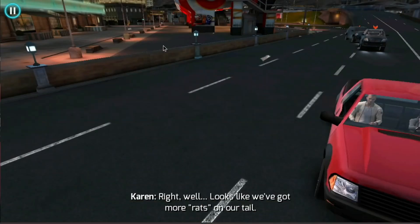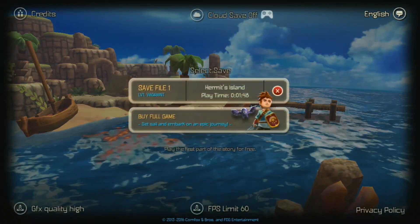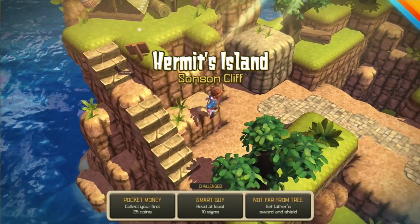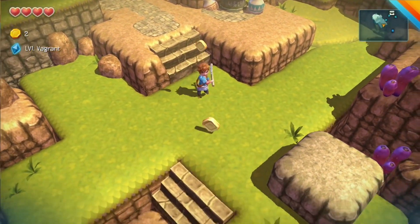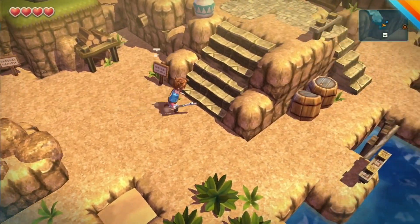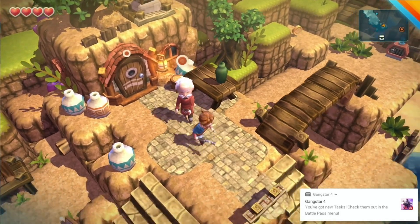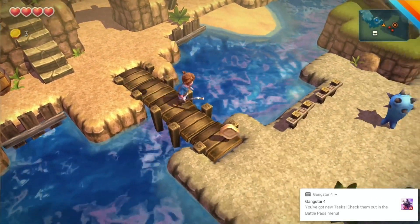So Oceanhorn — I think it's Oceanhorn 2 I played on the Apple TV and that was very impressive on Apple Arcade. This is the previous version and still works alright. It looks nice and has a puzzle element to it as well as a little bit of combat. The water effects look nice. I'm using the controller to walk around and there are also fighting elements. You've got people you can speak to — it's pretty decent actually. I got a notification from Gangstar but it didn't seem to slow anything down.